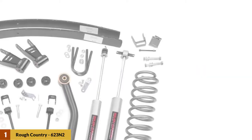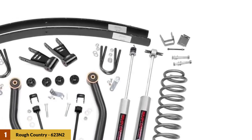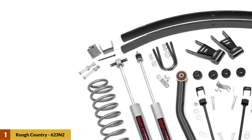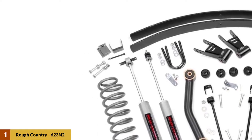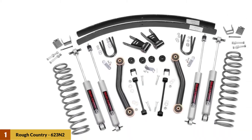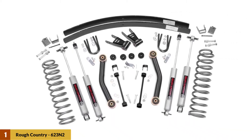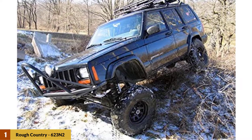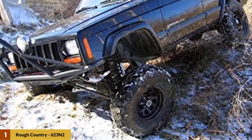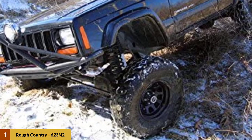At number one: Rough Country 623 N2 lift kit. This is an amazing and not too pricey Jeep XJ 4.5-inch lift kit from Rough Country. The kit has everything you need to do the job right and even comes with four superior grade N2 2.0 shocks that are perfect for off-road vehicles that have been lifted. You will also get lifted coil springs, sway bar links, lower tubular control arms, and brake line relocation brackets.